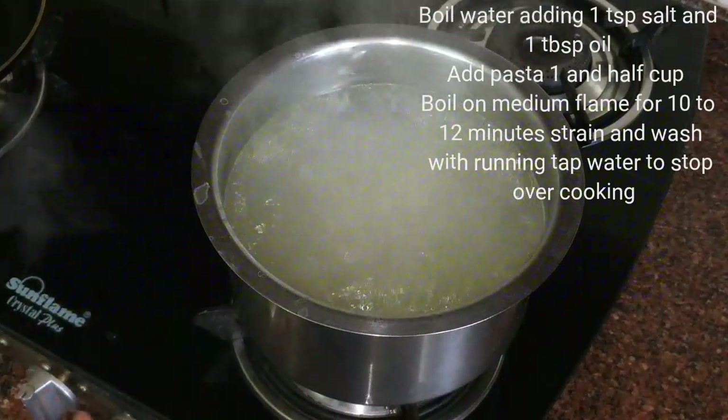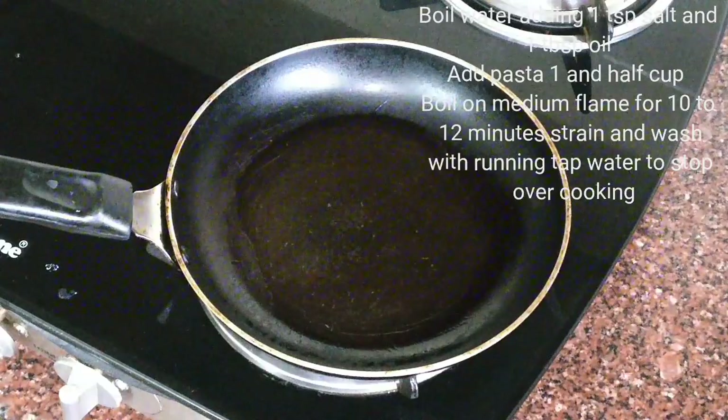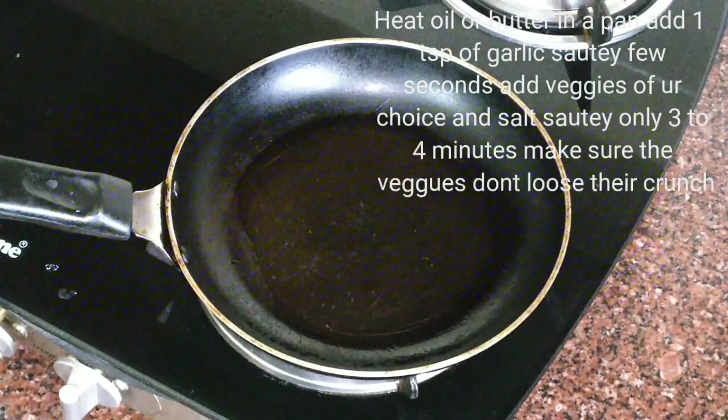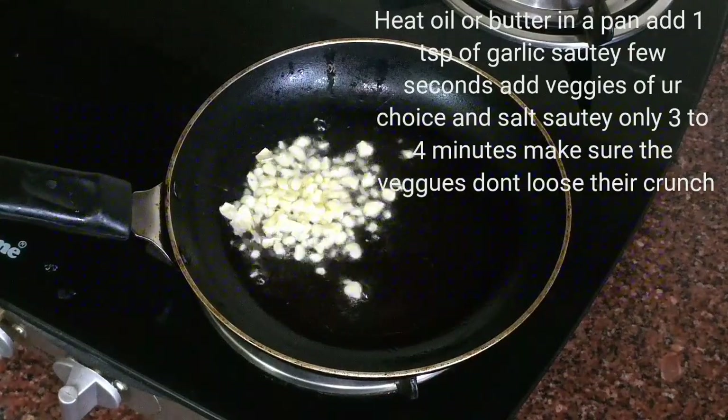Now I will drain this in a colander and I will wash this with a little running tap water. Now here I have kept a pan. In this I have added 1 tablespoon oil — you can even use butter. I am adding 1 teaspoon of chopped garlic.